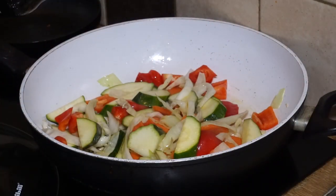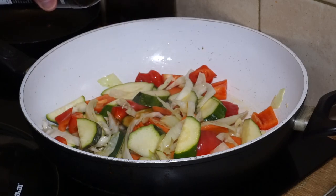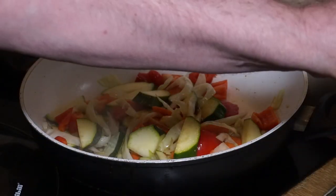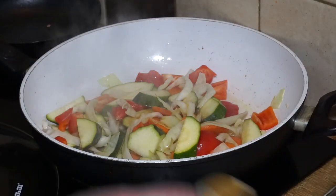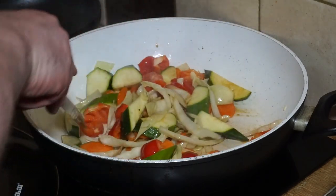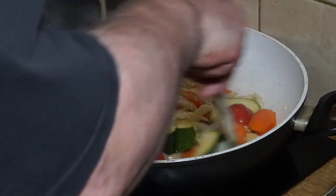It doesn't take long — just a few seconds — and then into that I'm going to put a splash, about two dessert spoonfuls, of light soy sauce. Stir to mix. That coats the vegetables and gives a great umami flavor.